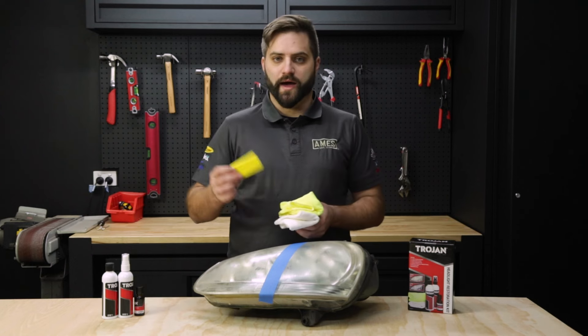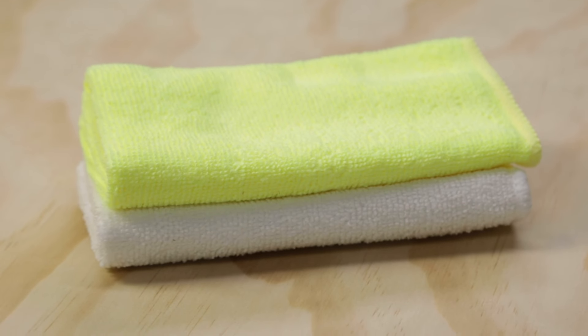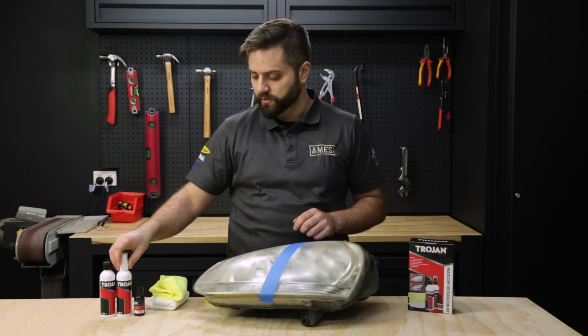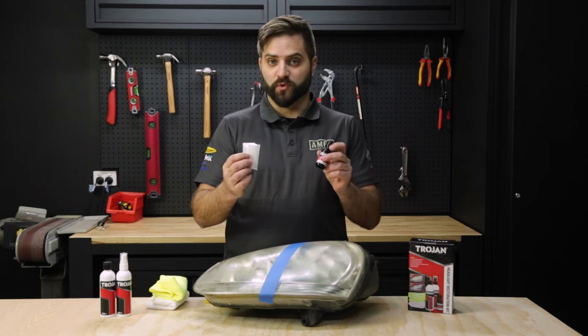In the box you've got a UV applicator sponge, two microfiber cloths, a step one clarifying compound bottle, a step two surface activator spray bottle, and a step three UV seal bottle with disposable gloves for it.